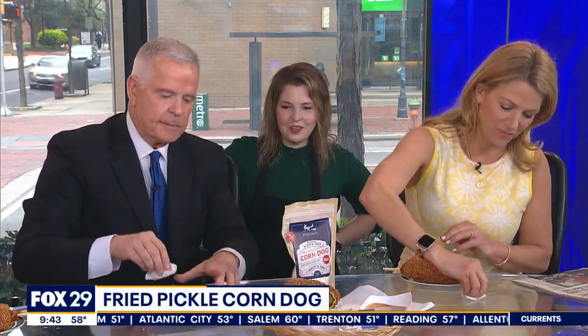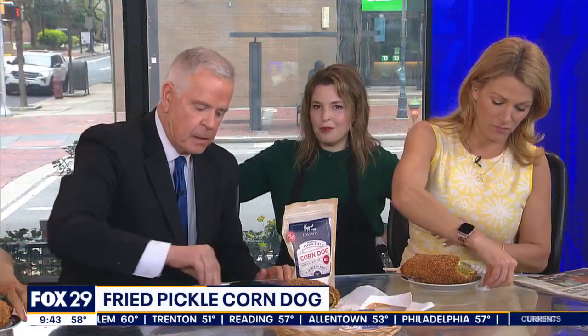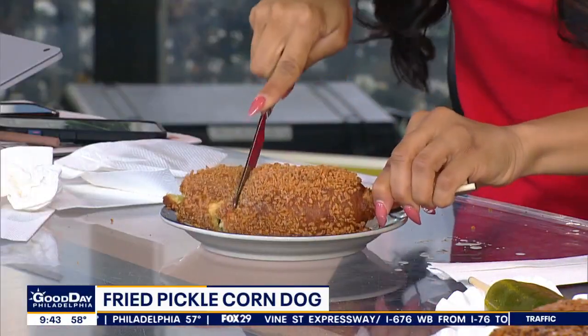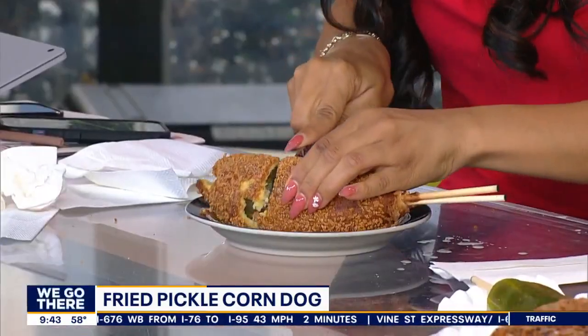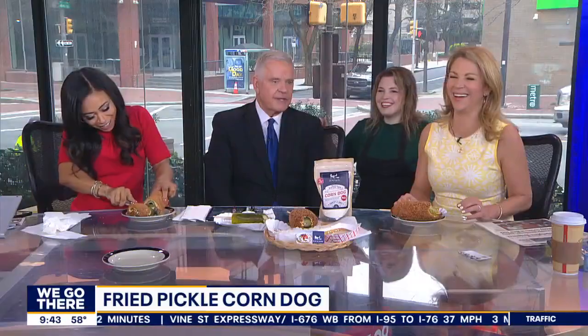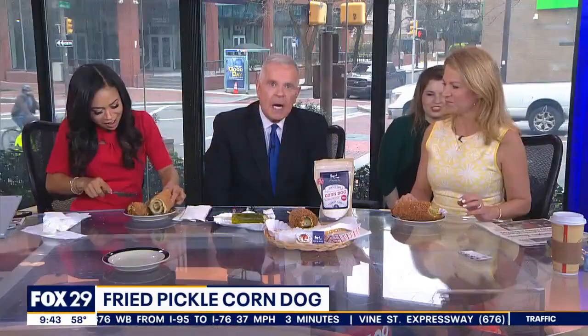Are you going to sell these or no? You know what? Let's see. If you go to Fox and Son Philly's Instagram and you want us to sell it, let us know. I'm in Reading Terminal Market, and if you want to try this at home, these pickles are from Beiler's Pickle Patch in the market. We sell corndog mix and have videos online on how to make corn dogs — maybe not this one — but it's not too hard. It's so thick, oh my gosh. Thank you, Rebecca. Thank you, my pleasure.